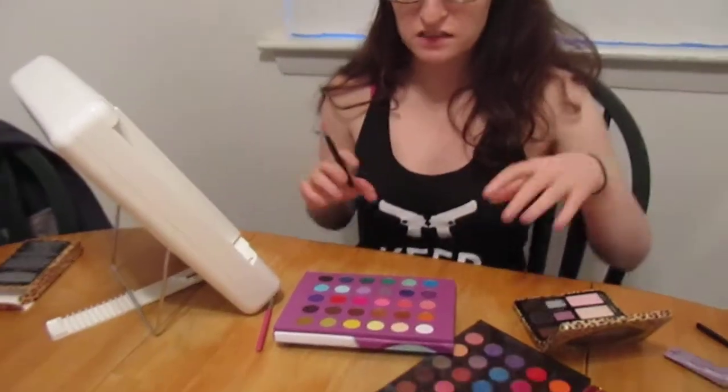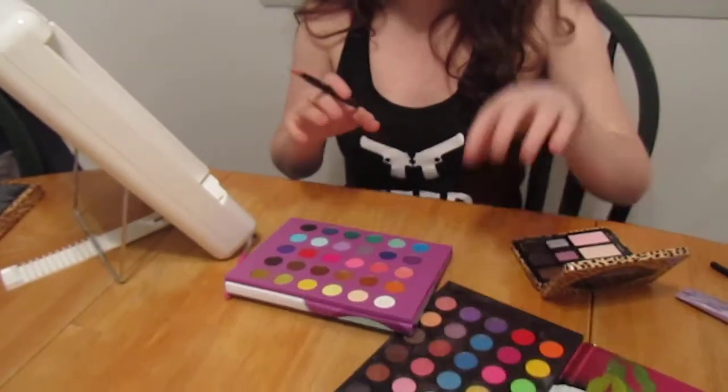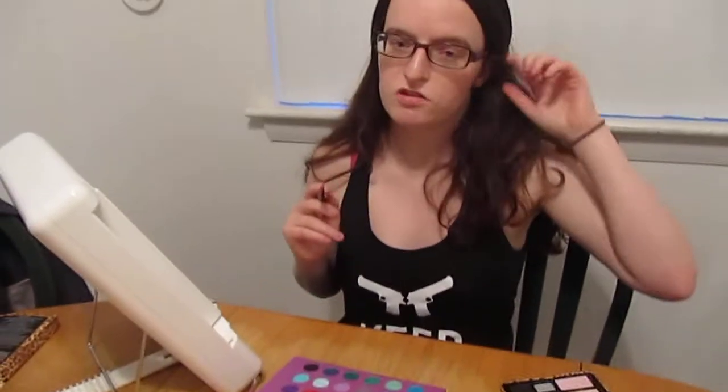So today I'm going to be doing a Rasta pastel theme because I've been listening to a lot of reggae and I just wanted to try a different type of makeup tutorial. I'm going to be using pastel colors because my reds in my eyeshadow palettes are very harsh and that will make my eyes look smaller. I don't want that, and the reds will overpower the other colors. So I'm going to be using pastel colors.